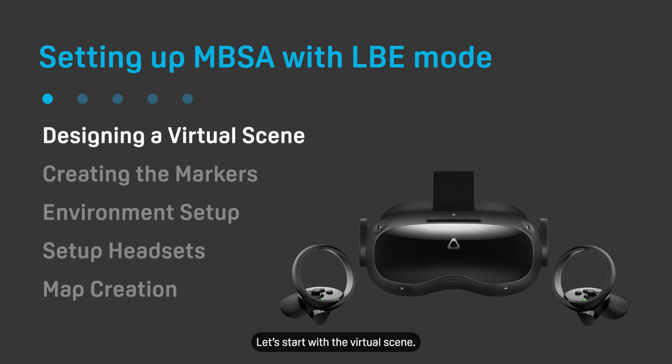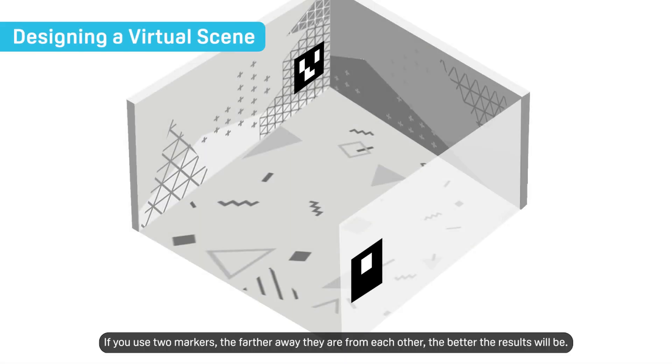Let's start with the virtual scene. Decide where you want to put your marker. If you want, you can use two markers for better results. If you use two markers, the farther away they are from each other, the better the results will be.